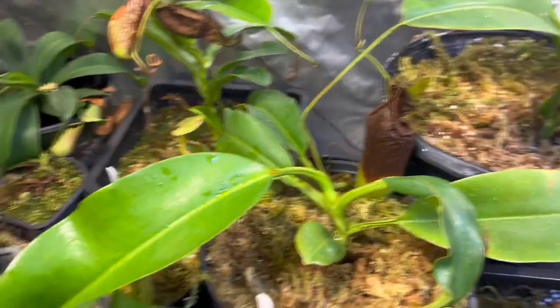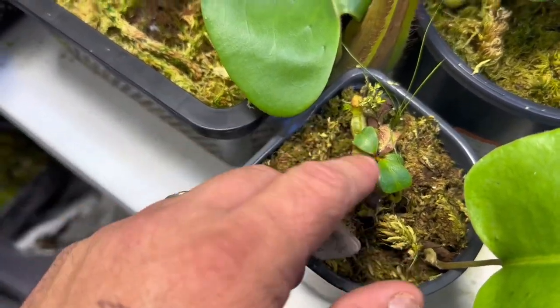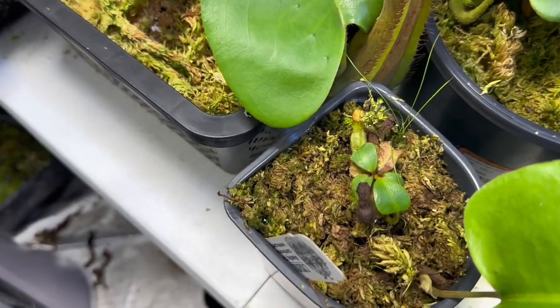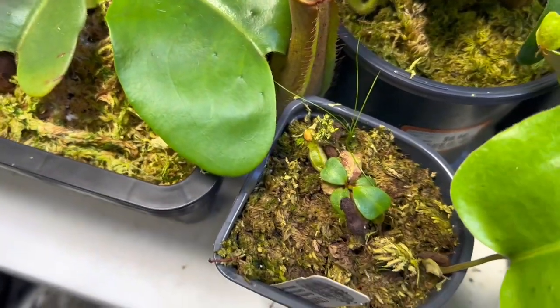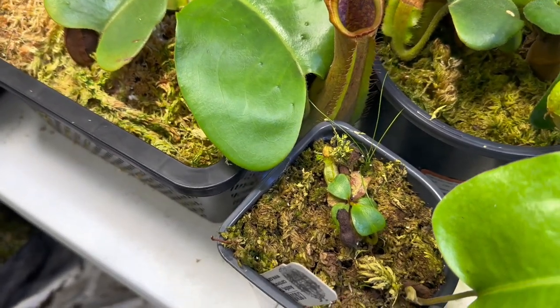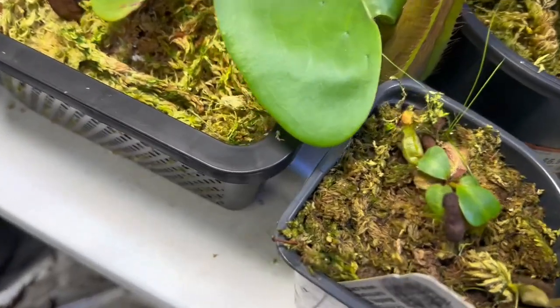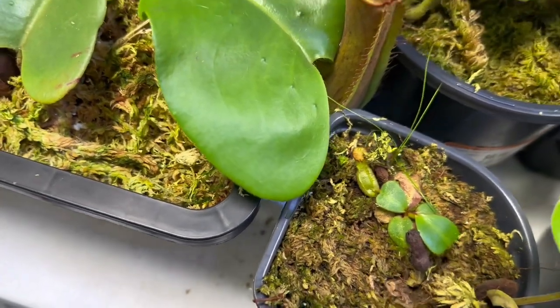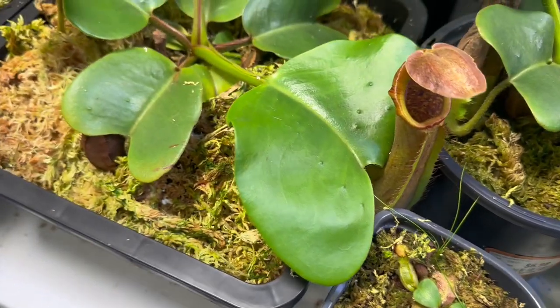Before I go to these big ones, this little guy here has been a slow grower. This is Truncata by Campanulata by Clipiata from Carnivero. I'm expecting very squat pitchers with a very wide mouth and that Clipiata shape. Not a lot to see yet, but the pitchers on them are really cool — they get this almost milky pink color. Very, very nice.